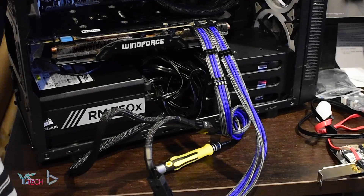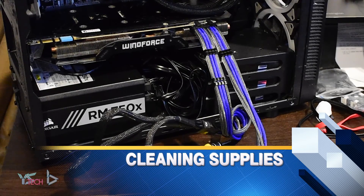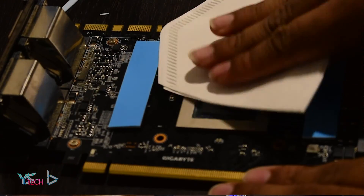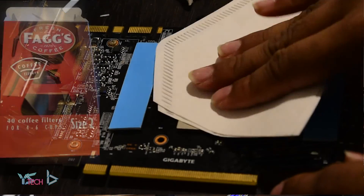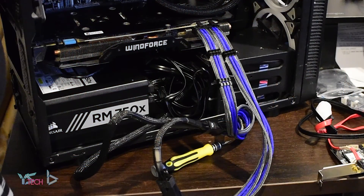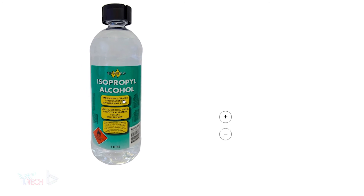It's super important to get the correct cleaning supplies when cleaning off thermal paste from a graphics card die. Coffee filters are great for this as they don't leave residue easily and won't grab onto little components by the GPU die, minimizing chances of damage. They're a little difficult to find in New Zealand — I found mine at Pak'nSave for just $2.99. I also needed rubbing alcohol, as it cleans off thermal paste really nicely and evaporates relatively quickly. This was about $20 from Bunnings in New Zealand. You do need someone over the age of 18 to purchase this.